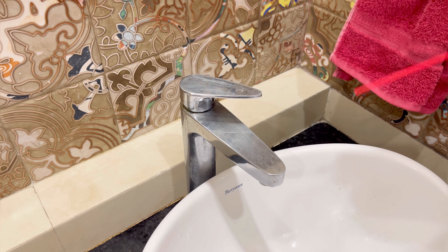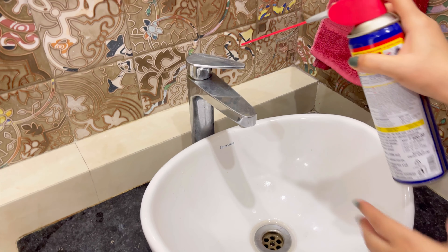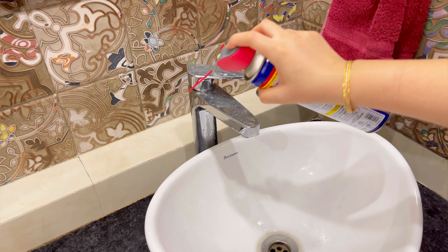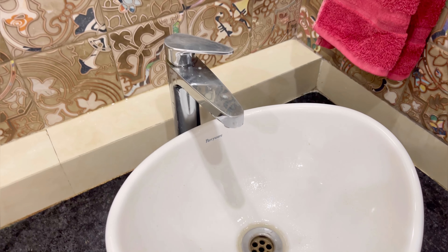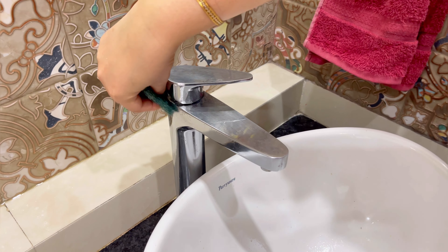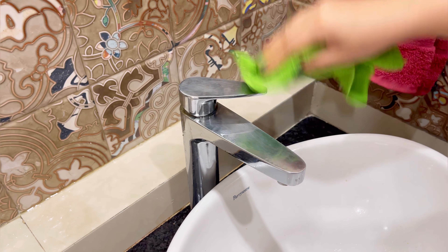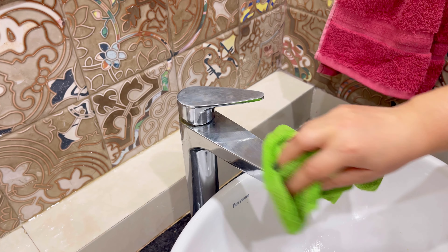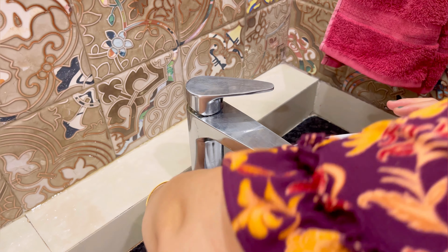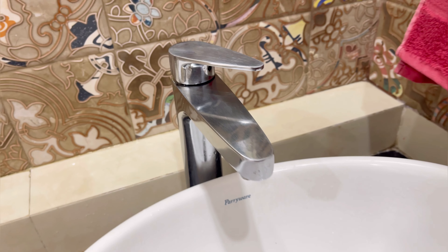You will also see water stains on your taps, and it is very difficult to clean them. So I will spray WD-40 here. You can see I have sprayed it on top and also used the tube to reach the corners where my hands can't go. Now I will scrub it with a scrubber using a light hand, so there are no scratches. After that, I will clean it with a microfiber cloth and wipe it nicely. So you can see how clean the tap has been done.